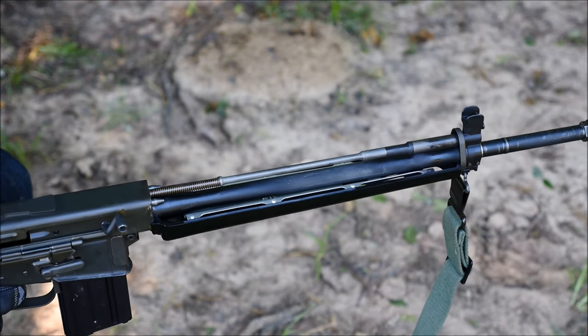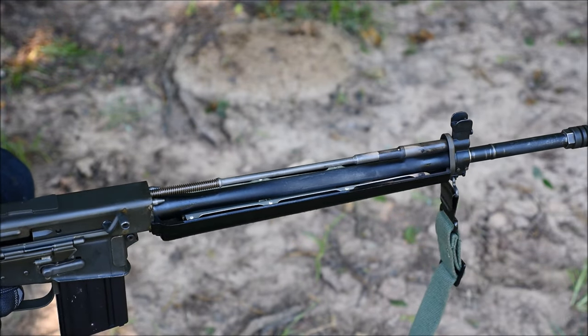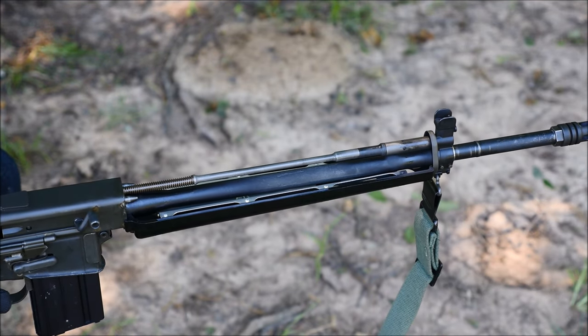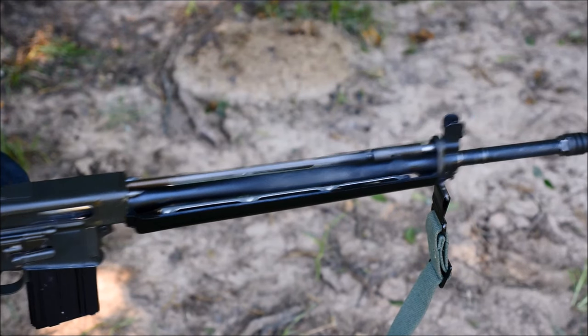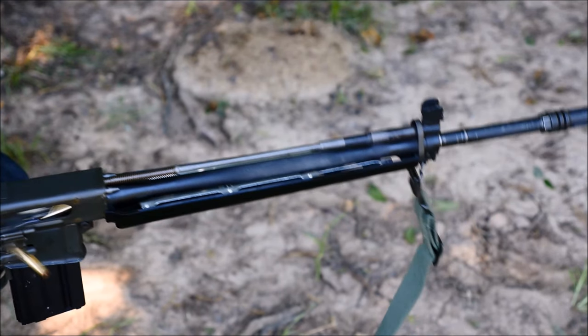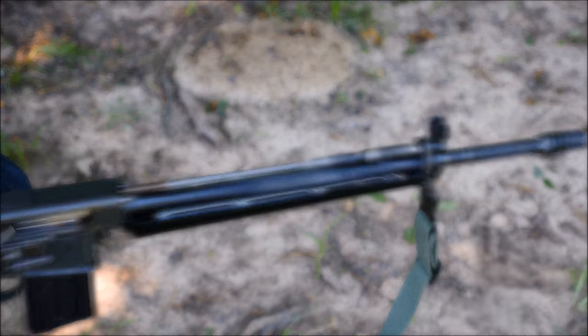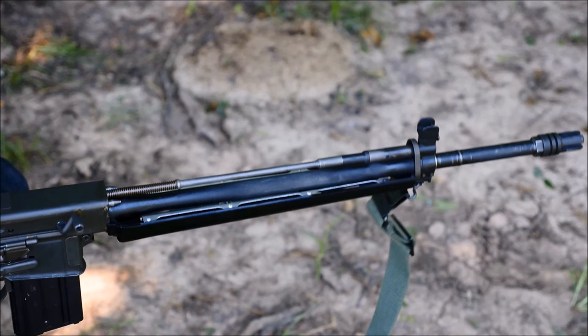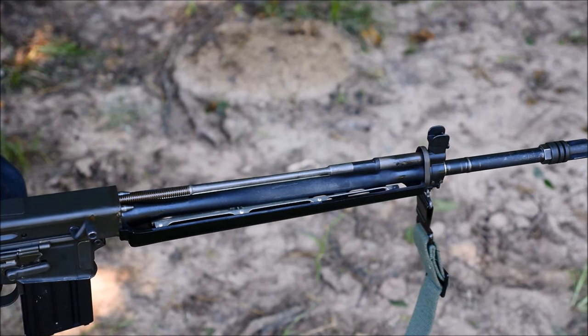We always hear 'AR-18 derived gas system' when it comes to a lot of rifles. Here you can see it looks a lot like an SVT-40's gas system, but there are some very big differences that we'll get to in a second. Here I slow it down — it is a short-stroke piston gun, and you can see it here. It only travels about a centimeter or so. And I do another freeze frame here so you can see that it's kind of cool. The connecting link also separates from the cylinder for a second.